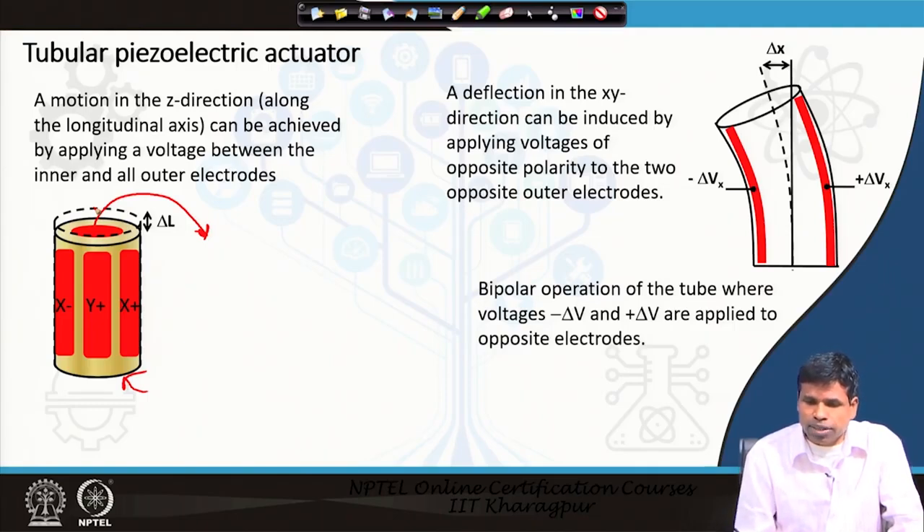The deflection in the x, y direction can be induced by applying opposite polarity voltages to the outer electrodes. On one side the tube is shrinking and on the other side it is expanding. This is a bipolar operation of the tube, where voltage of opposite polarity is given to opposite electrodes.